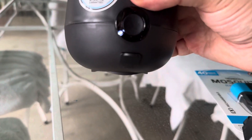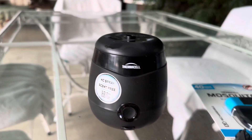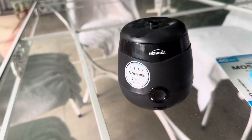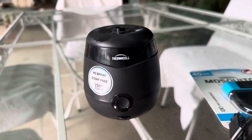The charging port is right there below the power button. You can have it sitting outdoors on your patio, take it camping or traveling, use it by the pool, or just anywhere in your backyard.